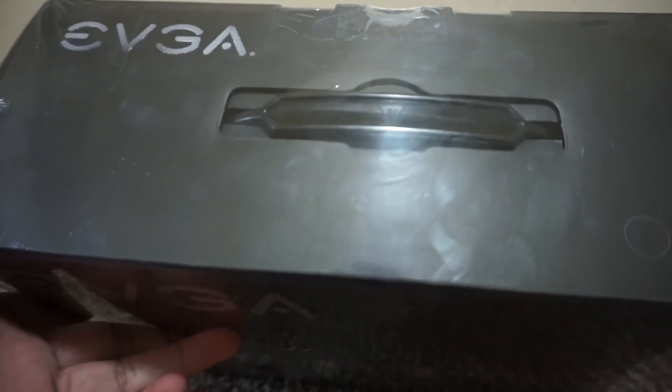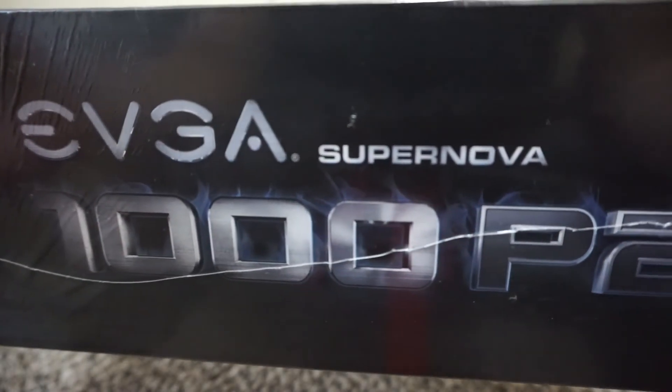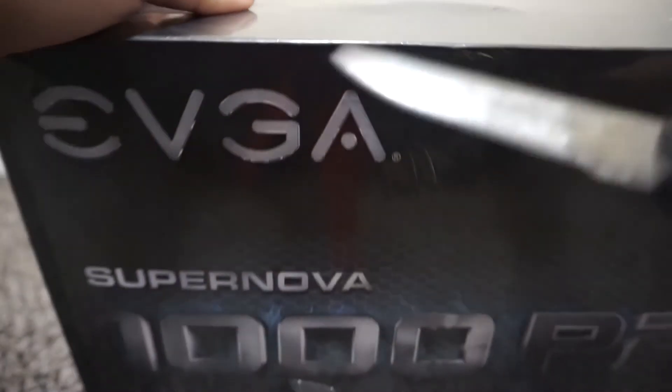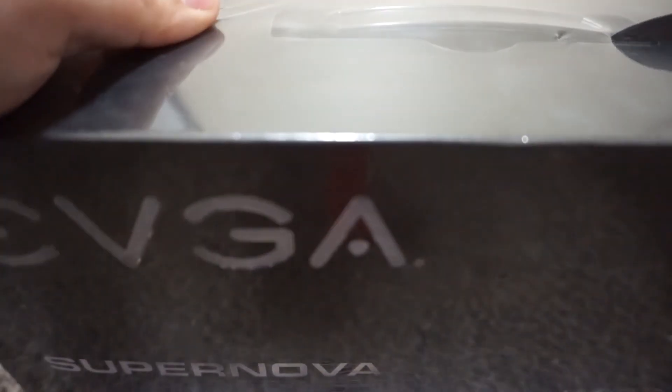It basically shows you a picture, efficiency, and features. On the top there's nothing — just the EVGA handle and information about the PSU. On the bottom, same thing — a logo. Let's go ahead and open it up with my kitchen knife.